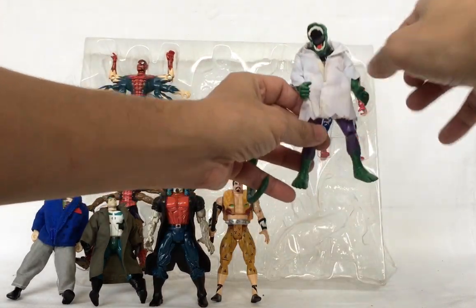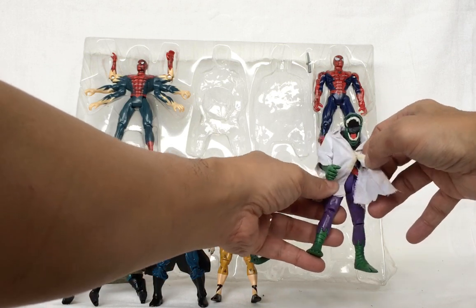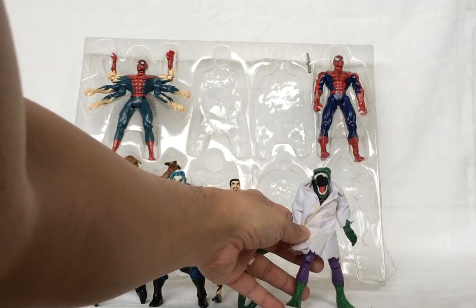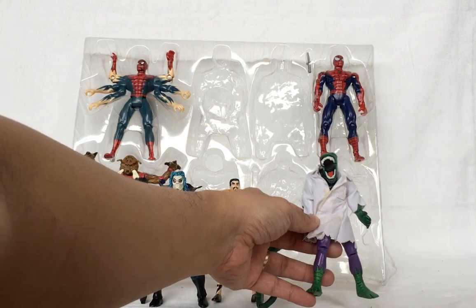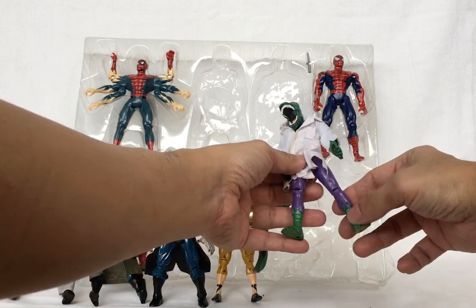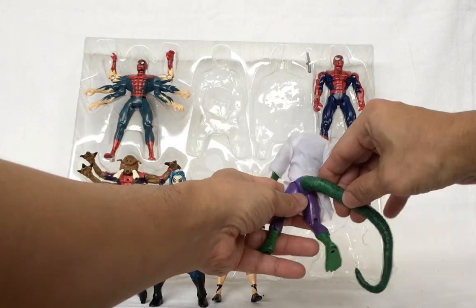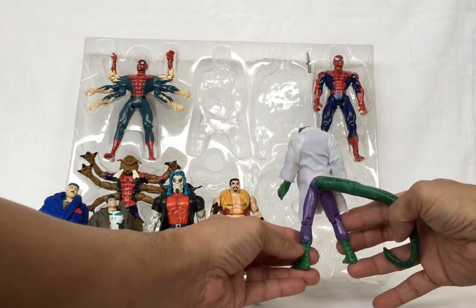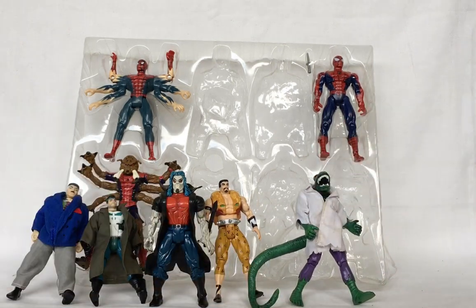The Lizard has the doctor's coat on, made of cloth with velcro, so you can remove it and put it back on. The Lizard measures more than five inches tall. His claws open and close, leg moves forward, knee bends, arm goes forward, elbow bends, and the tail moves.